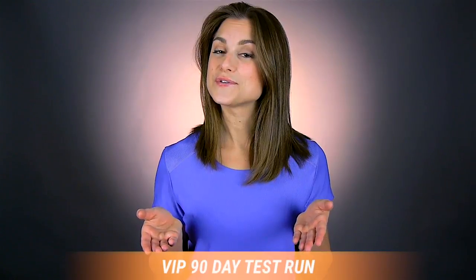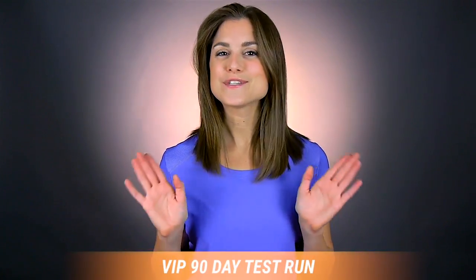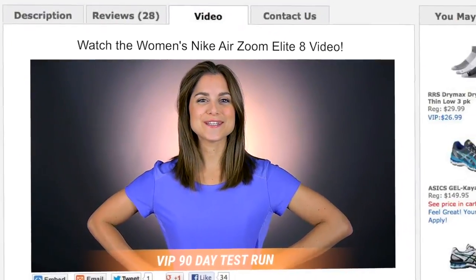And don't forget, you can run in these shoes for 90 days and if you don't like them, just send them back. My name is Rachel and I'll see you on the road.